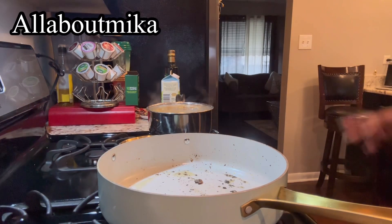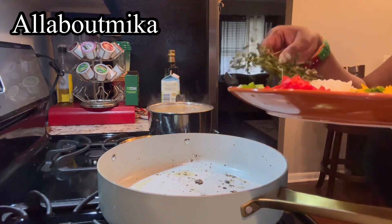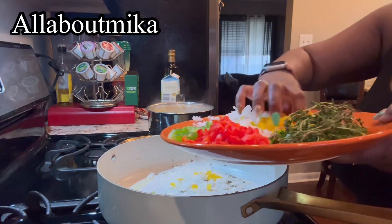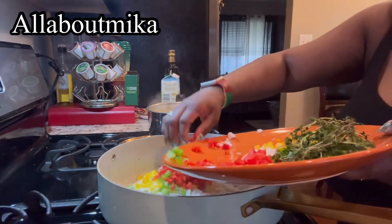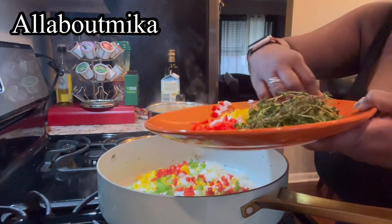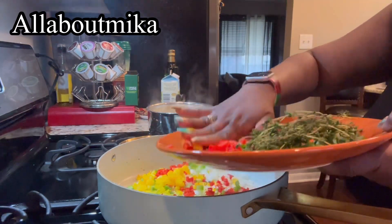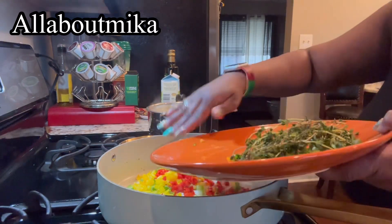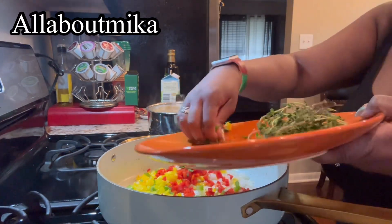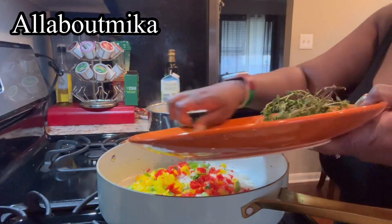After you've taken your salmon out, in the same skillet that the salmon cooked in, you're going to add your seasonings — your onions and your peppers. I'm also going to add in the thyme in there and just sauté them for a little bit.